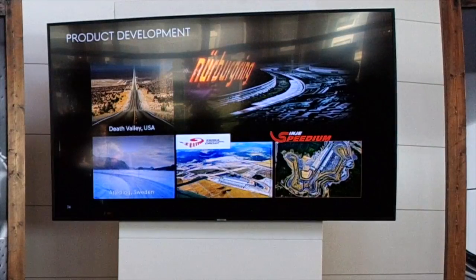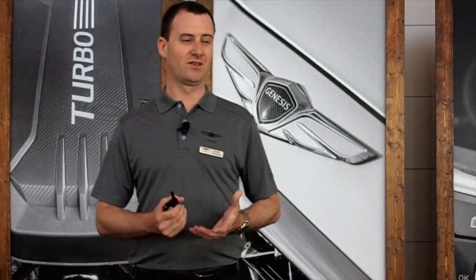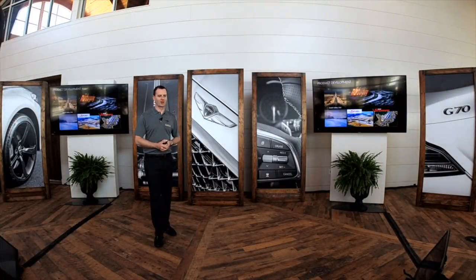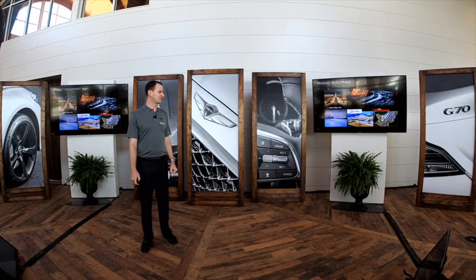This car was developed under our head of development, Albert Biermann, all over the world. It spent quite a lot of time in places like Death Valley, some F1 tracks in Korea, Buttonwillow here in the U.S. — a track many of you might be familiar with in California — and of course the Nürburgring, where quite a lot of time was spent to ensure the car has good handling characteristics.